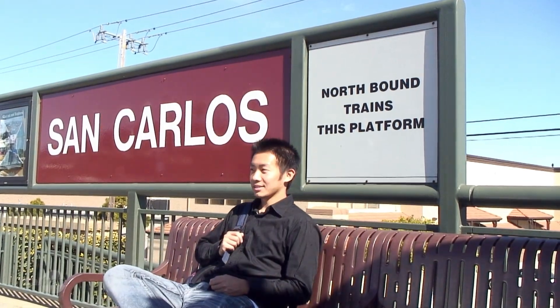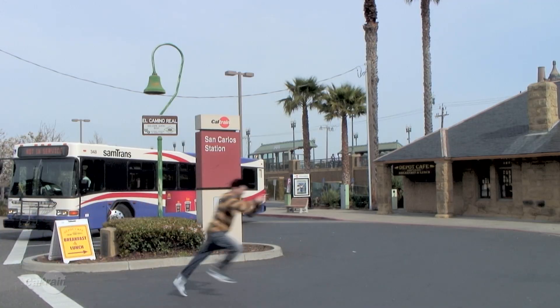Go to a station. We recommend arriving at your station about 15 minutes before your scheduled departure time. Make sure you're on the correct platform. Remember, are you heading north or south?